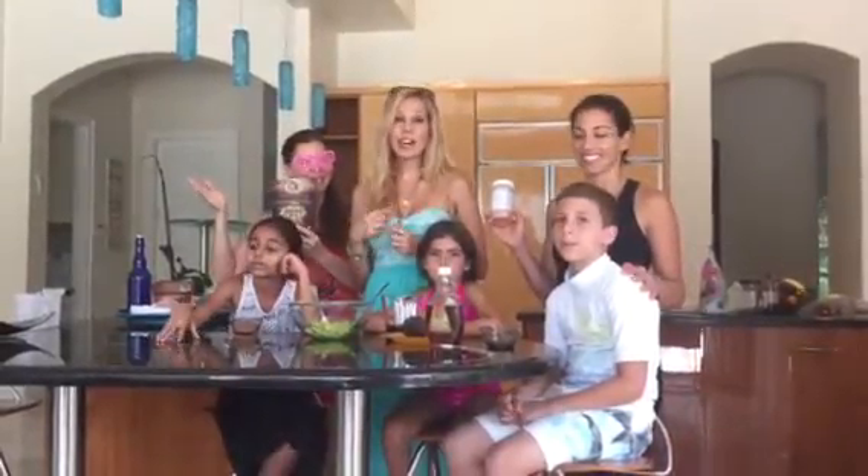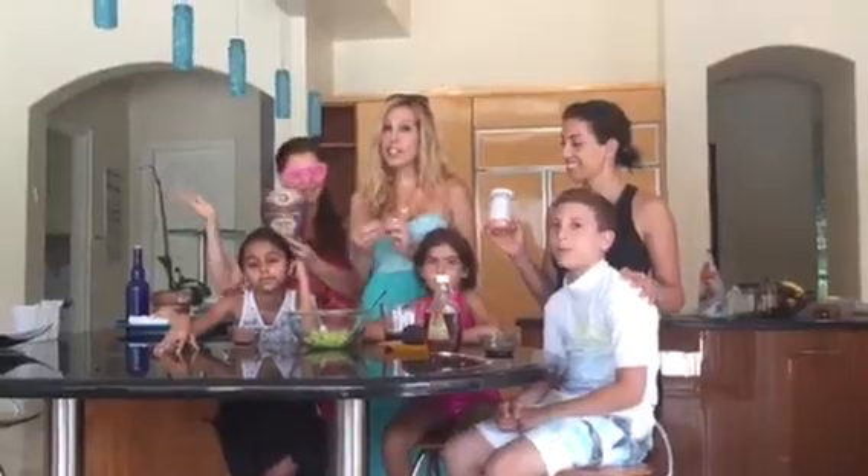Welcome to our magical kitchen once again. Now we're going to show you how to make the frosting for the delicious cake that you will see in our next video.